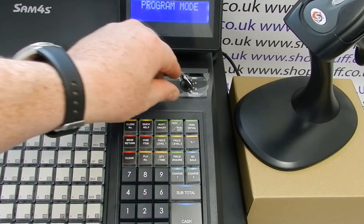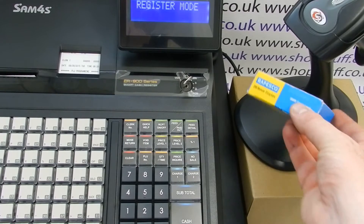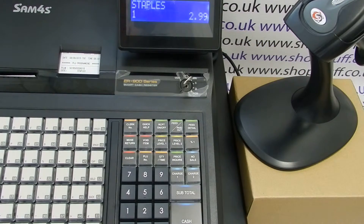Once you've finished your programming, you can turn the key back to the register position. To test, scan your product and it comes up with the price and programmed description. For more information on the Sanford S900 series, please visit shopstuff.co.uk. Thanks for watching.